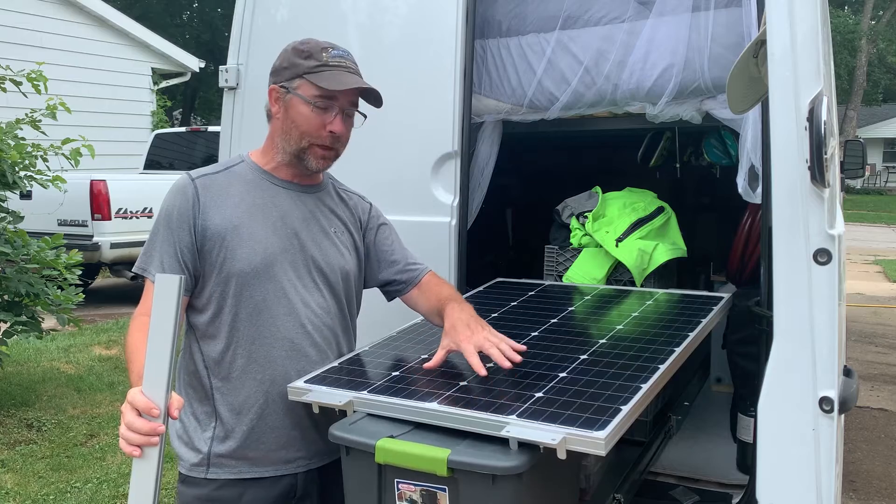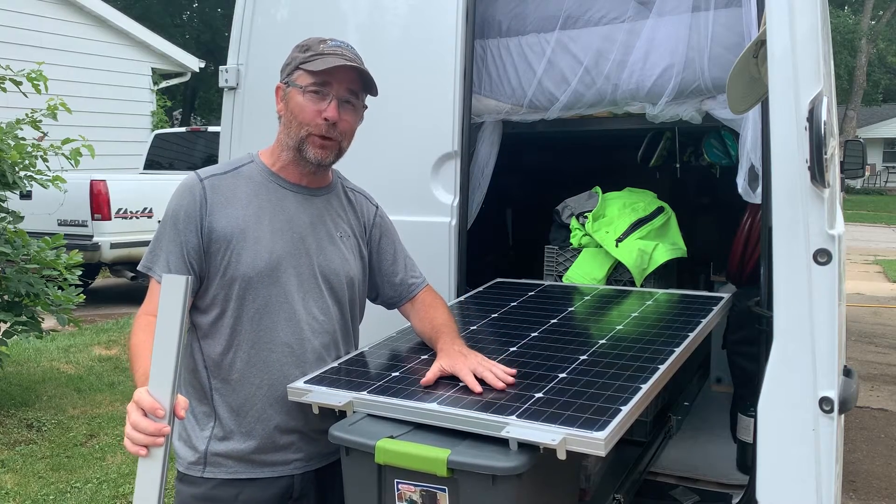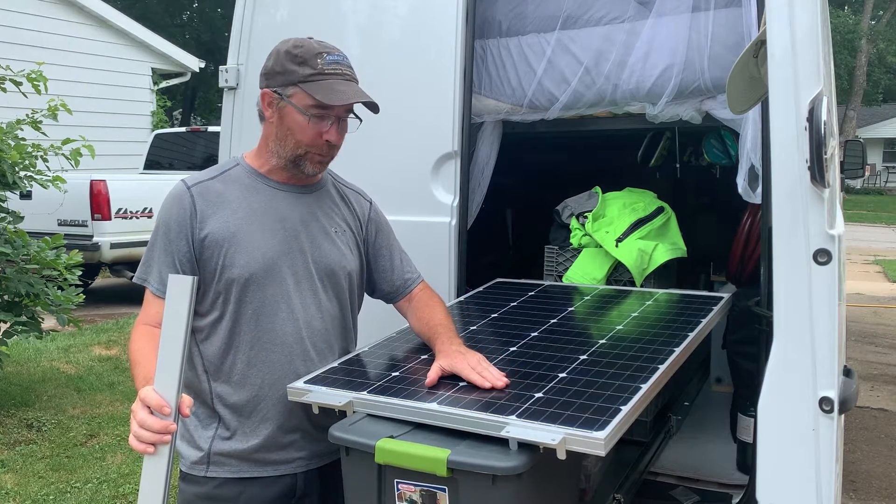Hello everybody, big day for us. We are finally putting solar panels on our roof. We've been wanting to do this for a long time, so we're super excited.